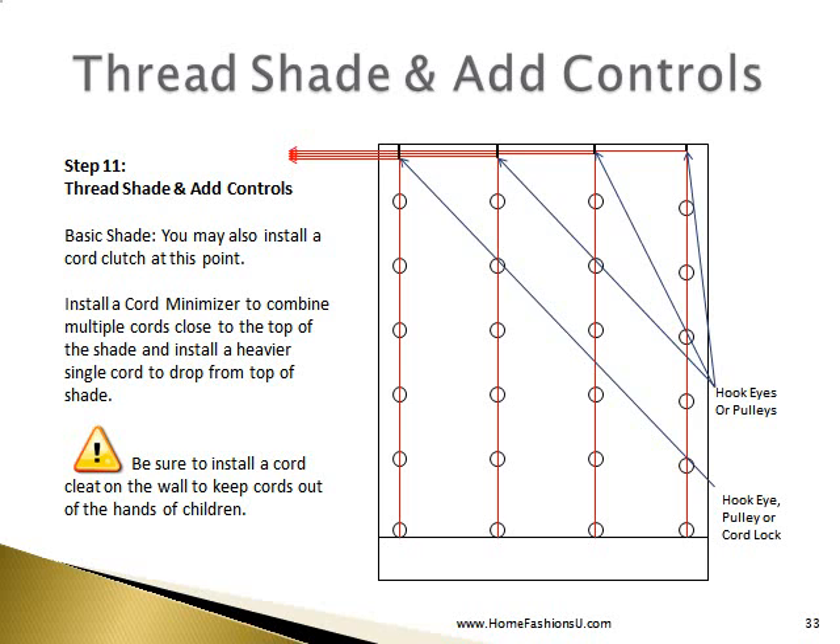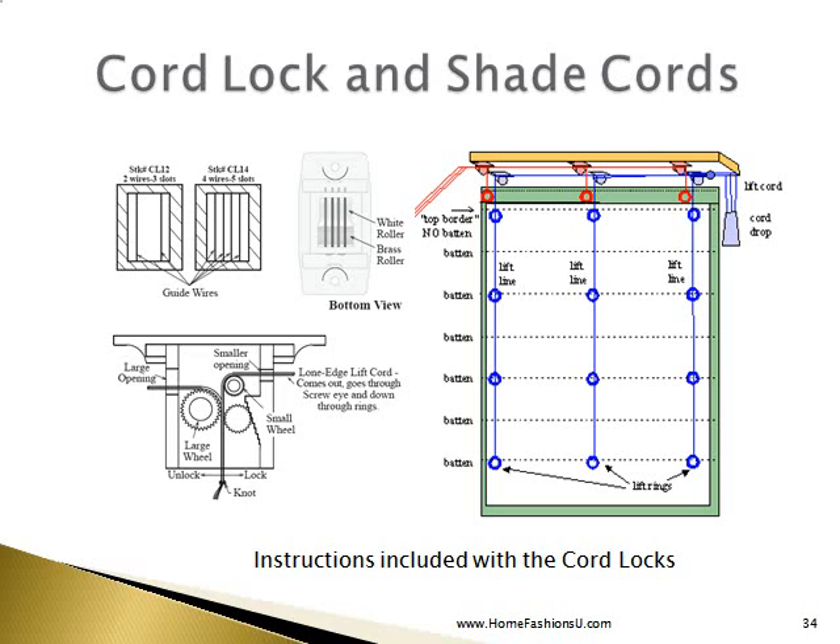The next thing we do is thread our shade and add our controls. If you are using a cord lock, you will want to install it slightly in from the end of your mount board so that the last line of your vertical cording will go in through the smaller opening shown on the drawing. This ensures your lift cords are not visible on the side of the shade — they're behind the shade and hidden. You have a large opening on the other side for the multiple cords coming from the interior of the shade. Note that there are wires in the bottom of the cord lock to keep your cords separate and things moving smoothly. Instructions are included with the cord locks.